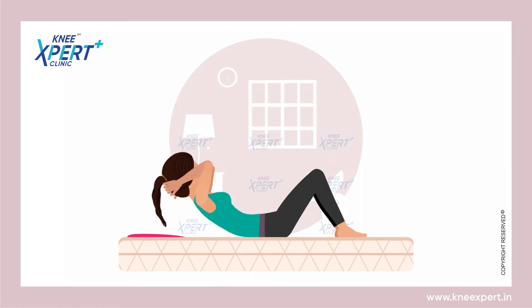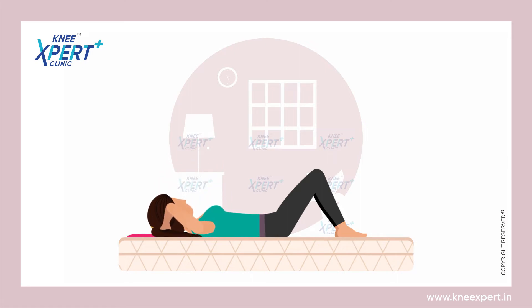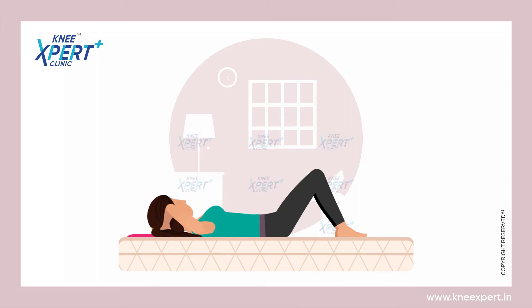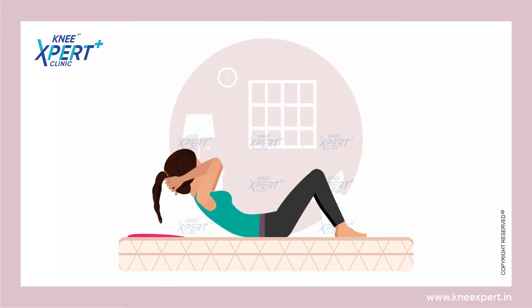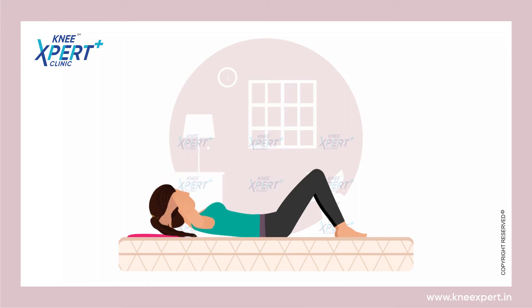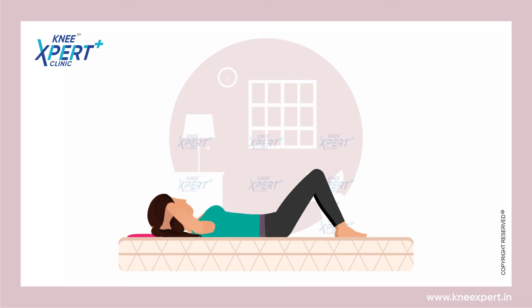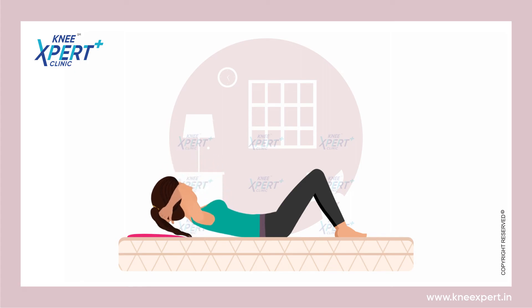Now slowly curl your shoulders up from the floor towards a 30-degree angle, contract your abs, and inhale. Now exhale and lift your upper body, keeping your head and neck relaxed. Inhale and return to the starting position.